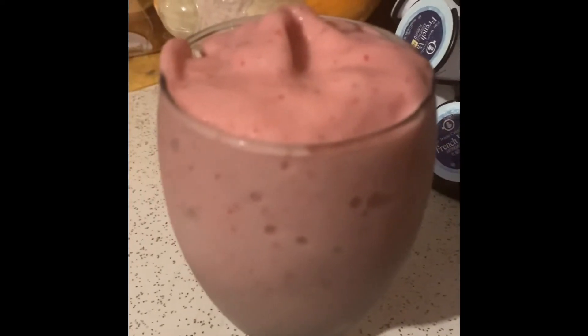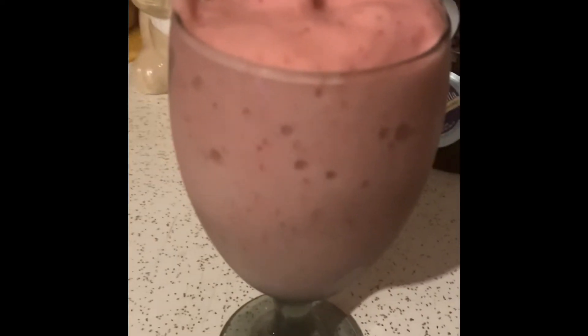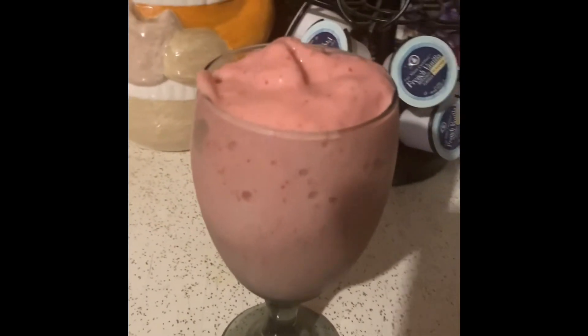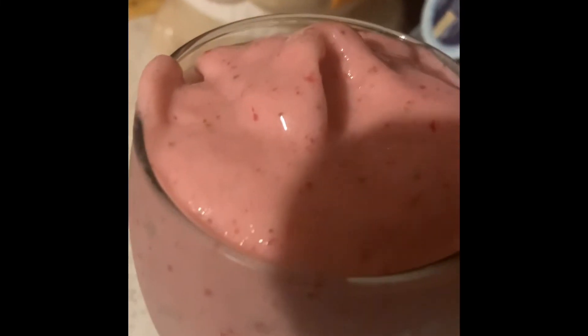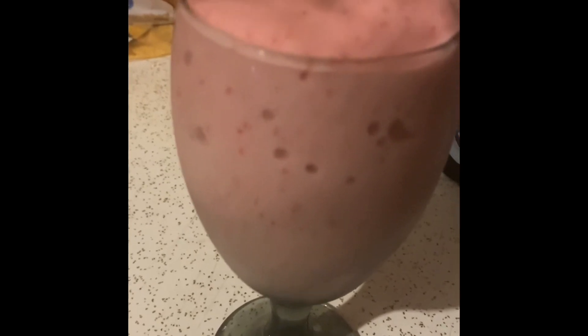If you guys have any questions or want to order some sea moss, please let me know. You can contact me — I respond to every message. Again, the only thing missing out of this beautiful shake is some sea moss. Moss it up!